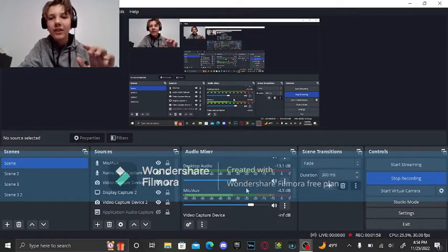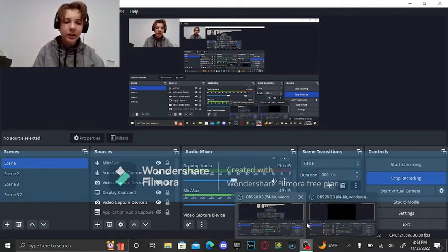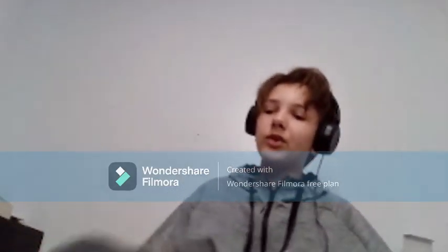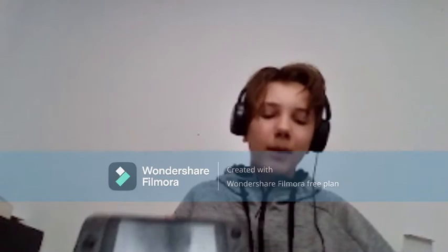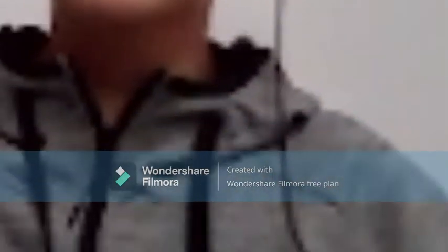This video is going to be slightly out of the ordinary because I have a lot of gaming videos that I did and don't want to edit because they're boring, dumb, and stupid. So as you can see I have my Nintendo Switch right here and I'm going to be showing you how to record it with OBS using a little capture card.